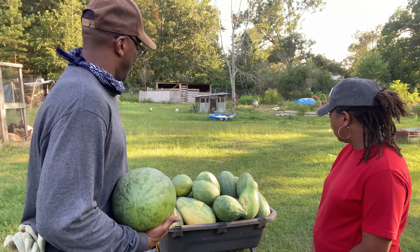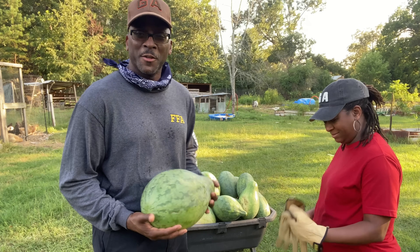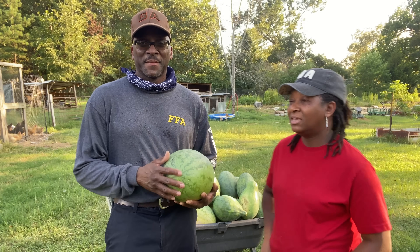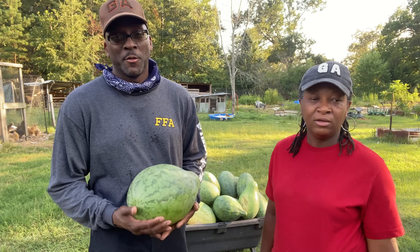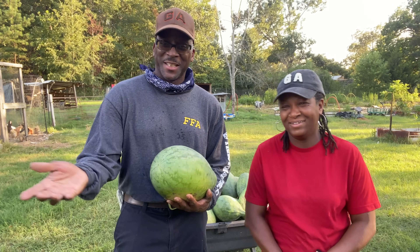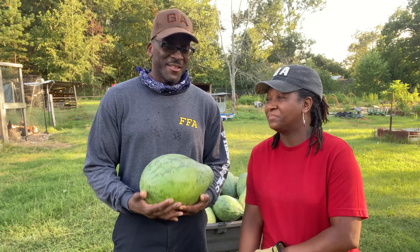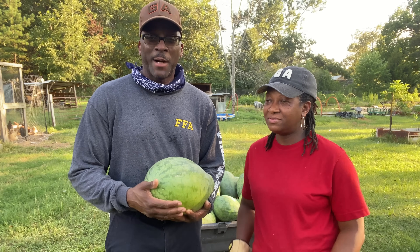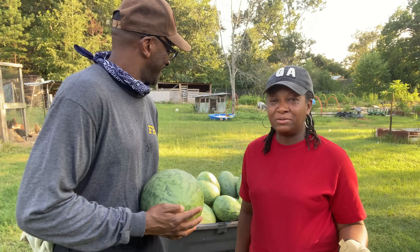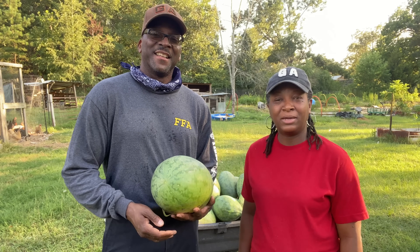We got a boatload and really we didn't do that much work — we kind of gave up on it, and then came out one day like wow, look at all of this. I guess because of the fertilizer from the chickens and the way we did things, and then God did the rest. We did nothing else and he did all the rest of it.